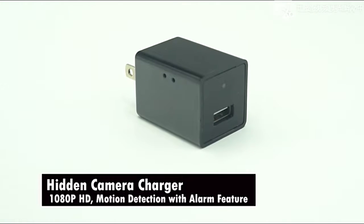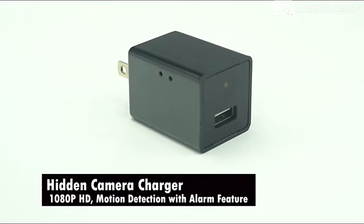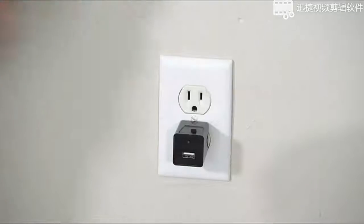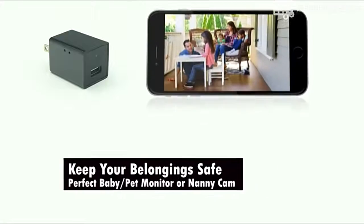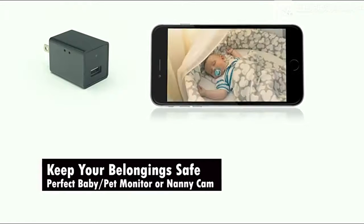Hidden camera charger USB spy camera, 1080p HD with motion detection and alarm feature. This hidden camera is an ideal choice for keeping your loved ones protected, checking up on your elderly or kids. Totally portable — use and record video from anywhere.